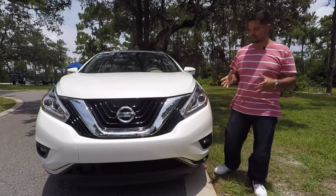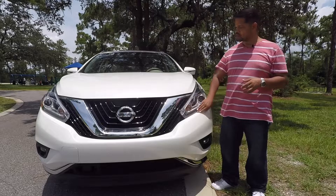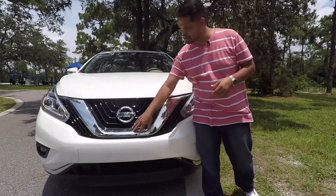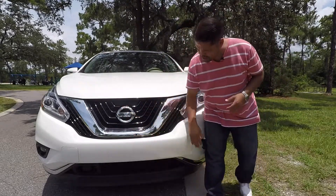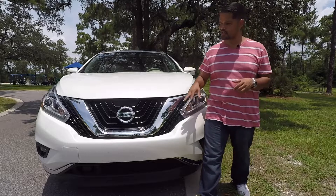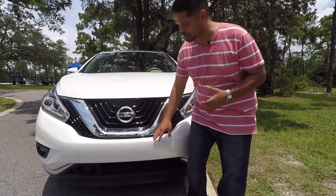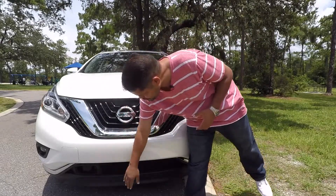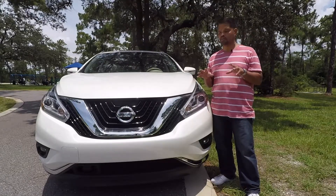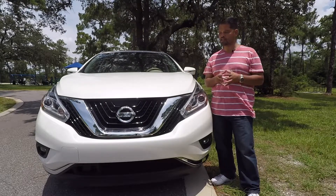Starting at the front of this Nissan Murano, you're going to find a very attractive front end. One thing I like with this particular model is the unique LED daytime running lights, which is really nice. Being the Platinum Edition, you've got all this chrome trim here and along the bottom, giving it a very classy look. One thing I wish Nissan had done differently is that a lot of manufacturers have integrated the radar cruise control pre-collision system into the emblem. With this model, it's down here at the bottom, which kind of throws the front look of the vehicle off. Had they integrated it into the emblem, I think it would have been a much cleaner look.